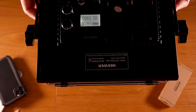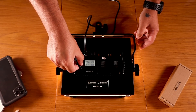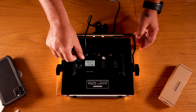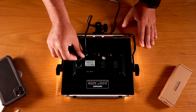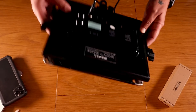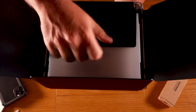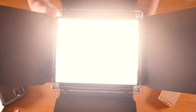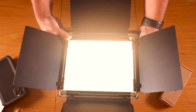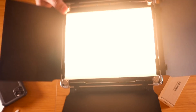As you guys can see, the LCD is on. Here you can change the intensity of the light with this knob, and this one here you can change how bright the light is — like if it's a white light or a yellow light. Let's turn this around so you guys can see the light itself. It's very bright. Let's put it lower so you guys can see — that's the lowest it can go.